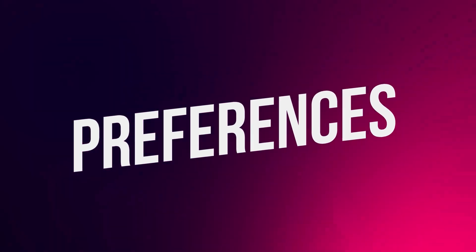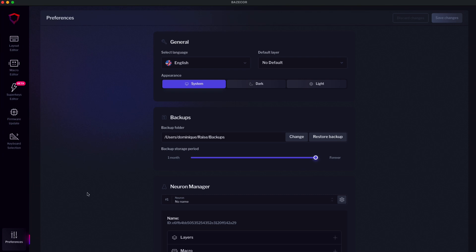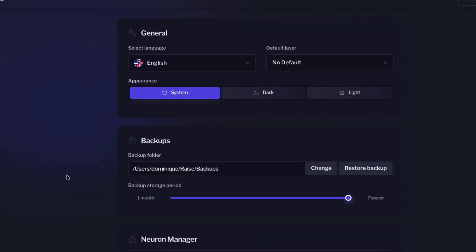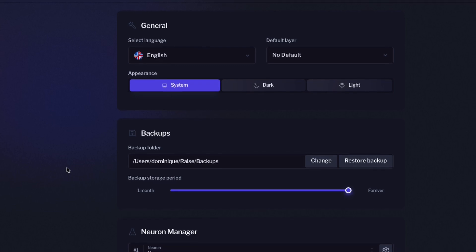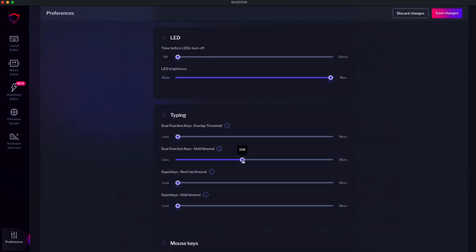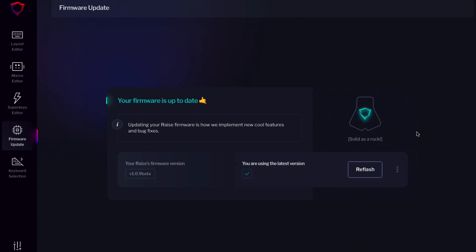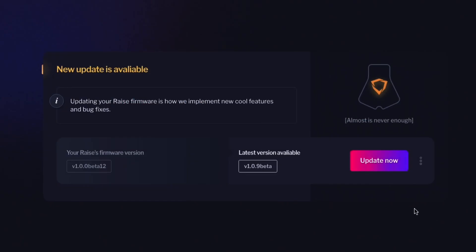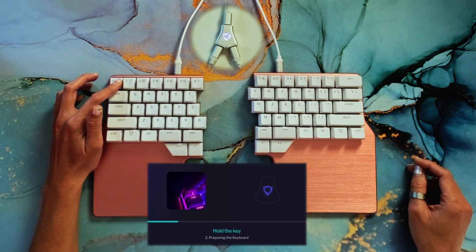Now let's move to the preferences menu. Here's where you can tweak all sorts of settings to make your keyboard work just the way you want it to. For instance, you can customize the language of your keyboard, choose where to store your backups, configure how fast dual function keys react to a hold, or the speed and acceleration of the mouse keys. Finally, don't forget to keep your firmware up to date to enjoy the latest features — just head over to firmware update, check if your software is updated, click update, and follow the instructions.